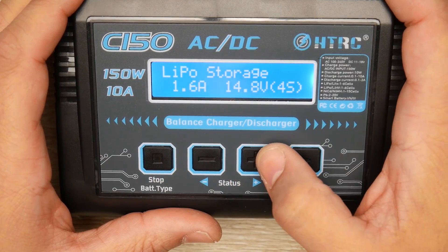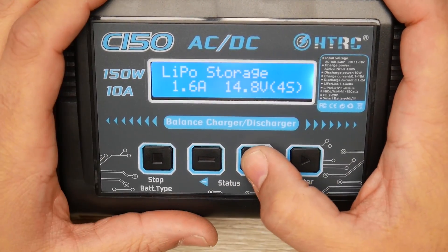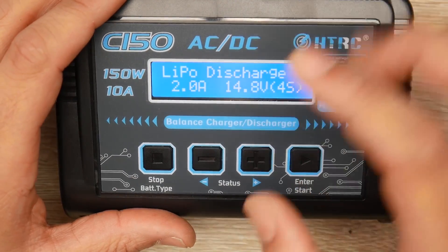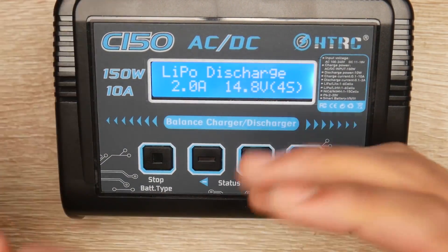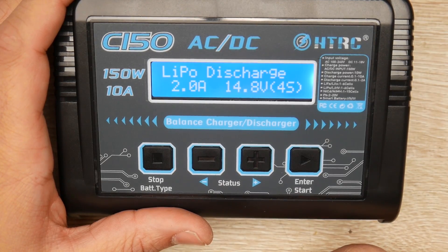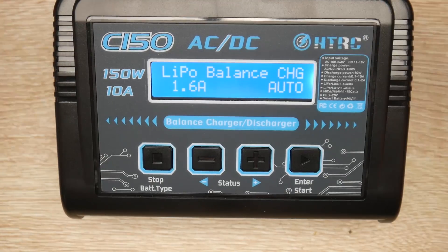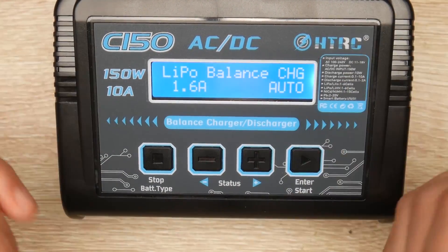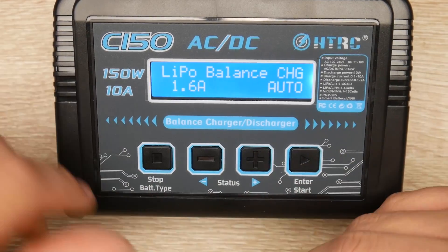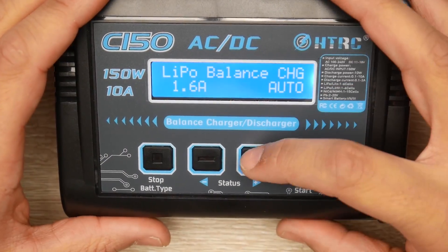LiPo storage mode will either discharge or charge the battery to bring it to storage voltage — really great in winter if you want to get the most out of your batteries. There's also a discharge option up to 2 amps maximum, though in testing it would not exceed 0.6 amps, so it's a very slow discharge. You can also do LiPo balancing, where it repeatedly charges and discharges to get all cells as close to each other as possible.